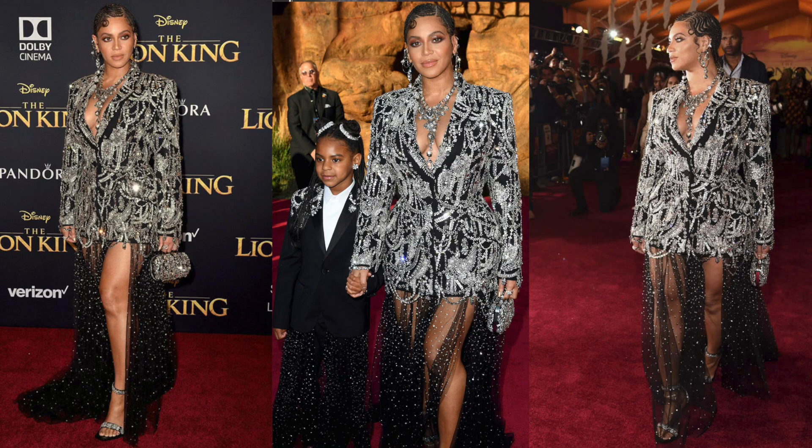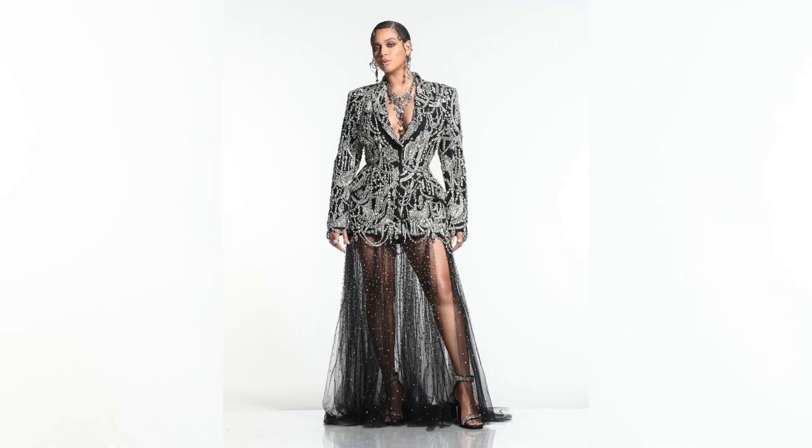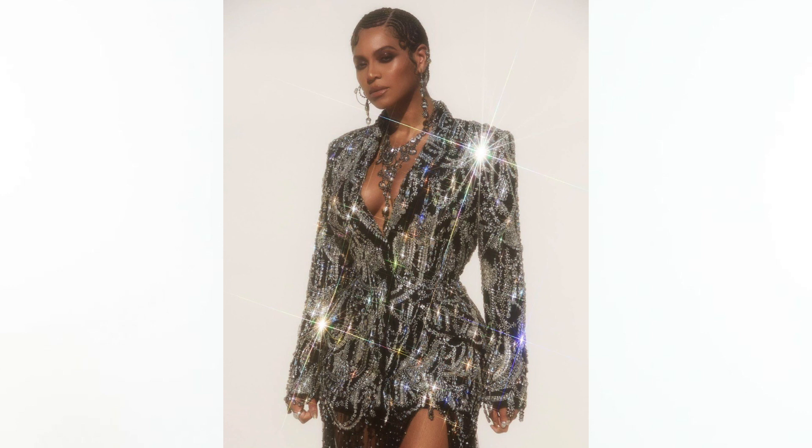Did you guys see Beyoncé at the Lion King premiere? God, she looked incredible. I was literally jaw on the floor when I saw the photos — I just started zooming in as much as I could. She wore this Alexander McQueen gown and it's basically a tuxedo with a really beautiful tulle skirt attached to it, so it's all one beautiful piece.